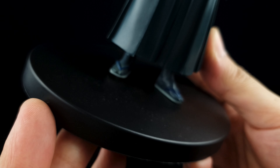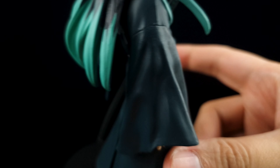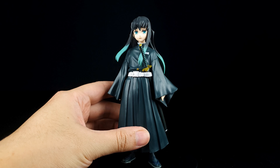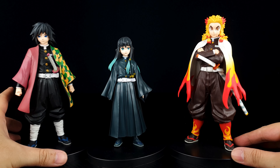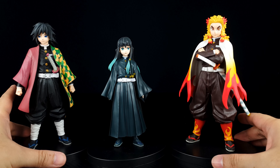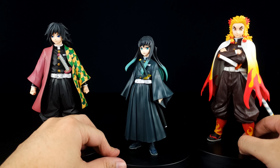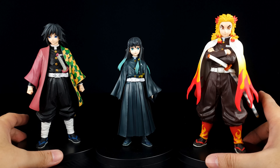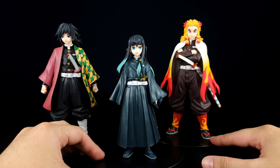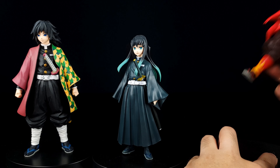Let's measure him first — he stands at around 16 centimeters or six and a half inches from the base to the head. Looking at the head, I really like this minty green color scheme. The eyes are painted very well, and I really like the way they painted his hair — it resembles the artwork style similar to how Natsu's hair is done.